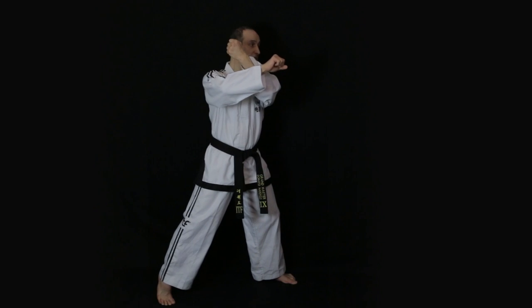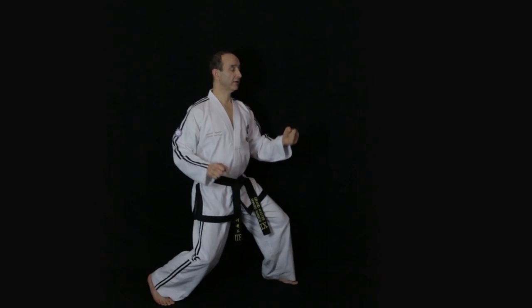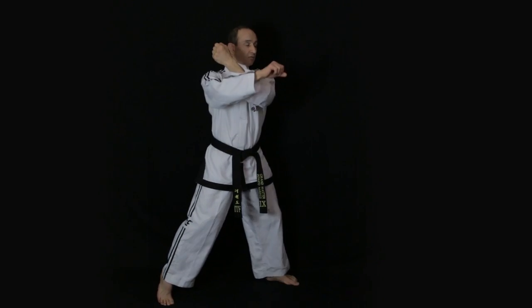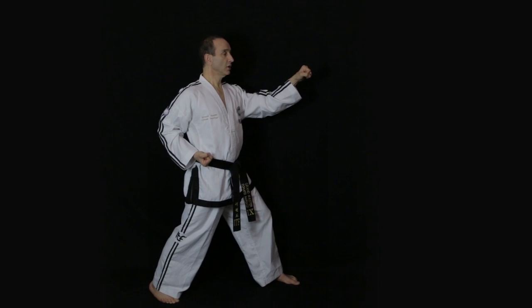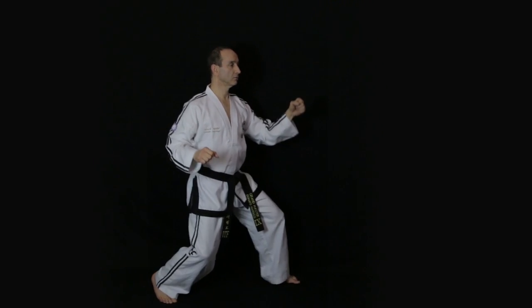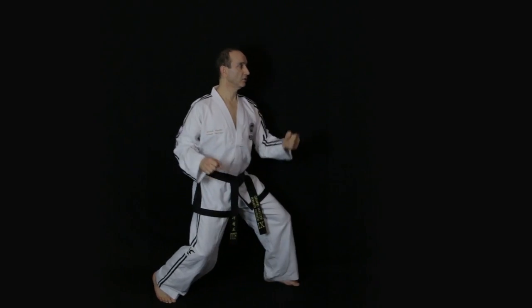Your body will raise at this stage and then you drop sharply as you execute the block. Practice this movement slowly at first — notice that you relax, swing back, and then push forward in a fluid motion, and your body will drop slightly, come up, and then down. Practice this a few times and then do it sharper.